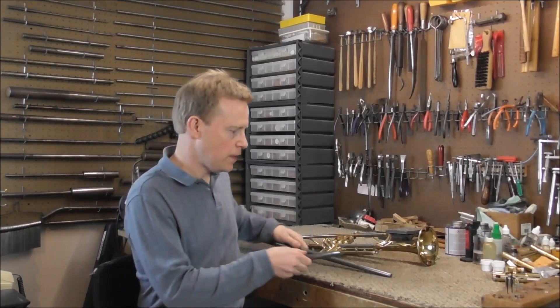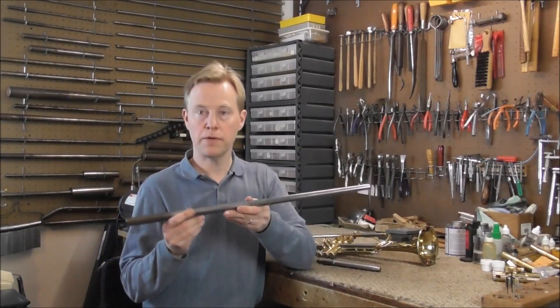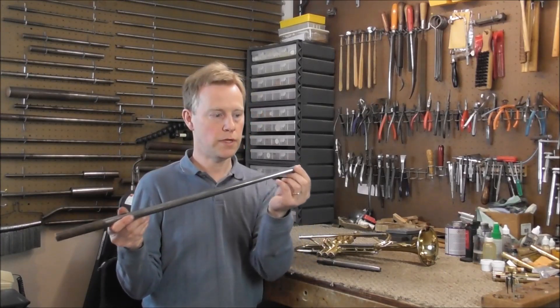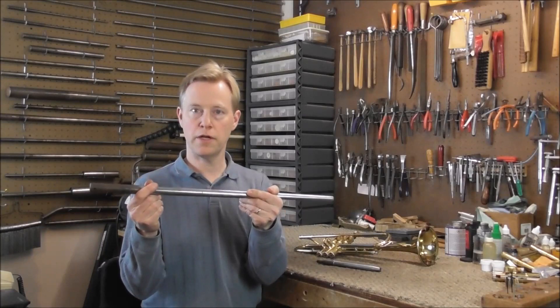If you'd like to watch the video on valve casing mandrels, look in the description below for a link to that video. Since the valve casing mandrel will not work here, I'm going to use a tapered mandrel — it starts out small on one end and gets tapered larger on the other end.